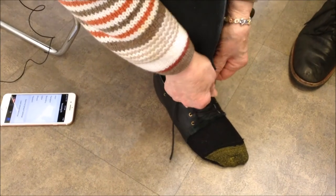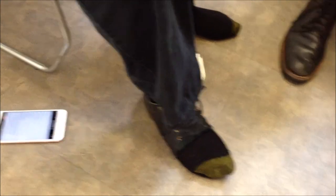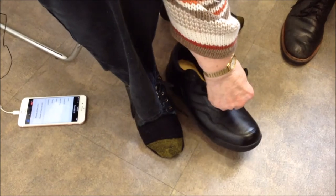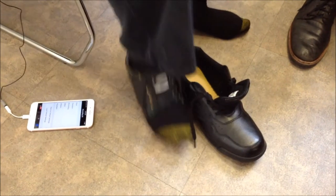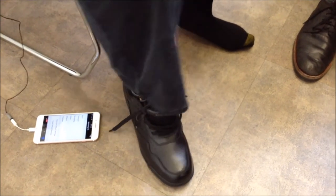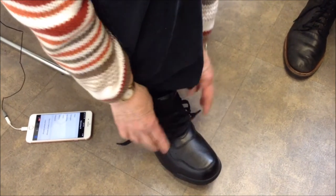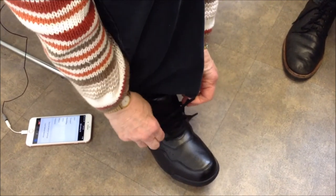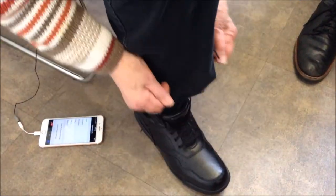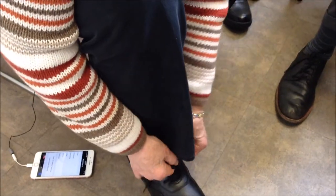Then I put the shoe right over that. The one thing different is I really have to unlace it all the way down because the brace is bigger, and the shoehorn makes it all possible — you'd really struggle without it. But I've gotten so used to it I take it with me all the time, so if I have to remove my shoes, no worries.